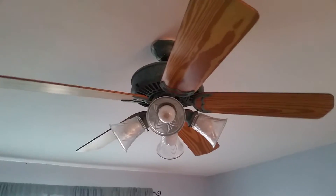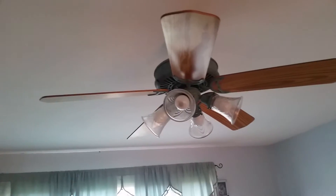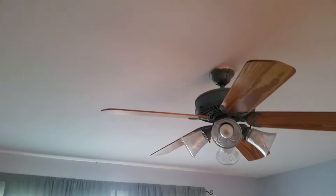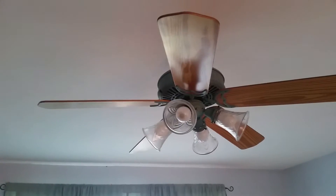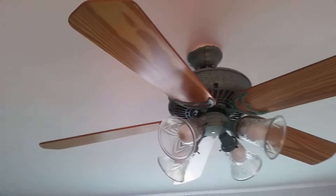Alright, hey guys. Finally got the Verde Panama installed in my front room. It's been up here for about a week now. It's a long overdue video — I meant to do this a while ago but just never had time. Now I finally have time and I have the whole house to myself, so it should be good.